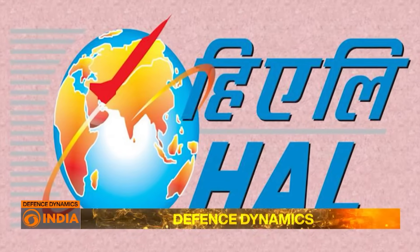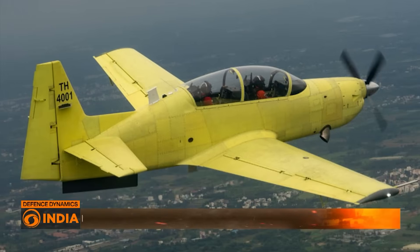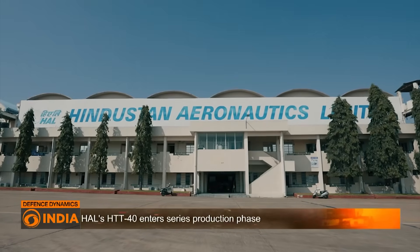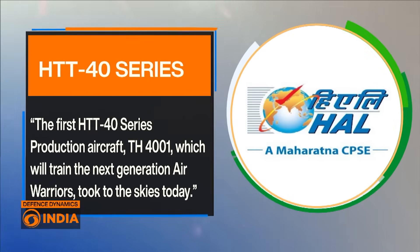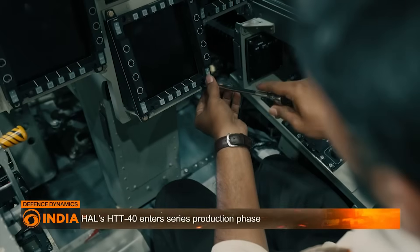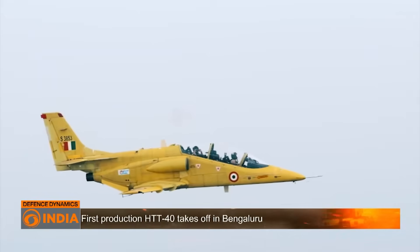This week, Hindustan Aeronautics Limited announced a major milestone. The first series production HTT-40 aircraft with tail number TH4001 successfully completed its maiden flight at HAL's Bangalore facility. HAL shared the development on its official X handle, saying: 'The first HTT-40 series production aircraft TH4001, which will train the next generation air warriors, took to the skies today. With this, India's indigenous trainer has entered the production phase, ready to replace imported basic trainers in the Indian Air Force fleet.'